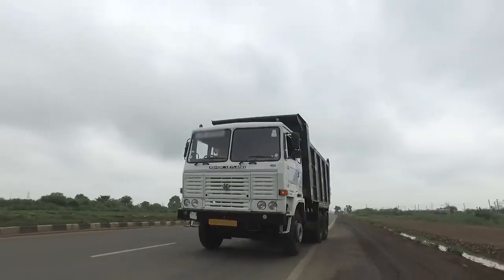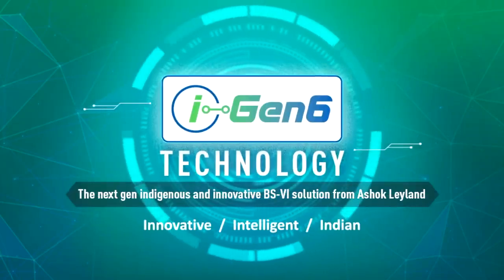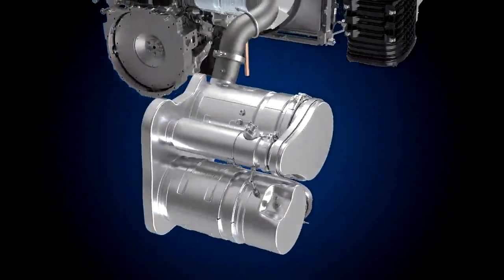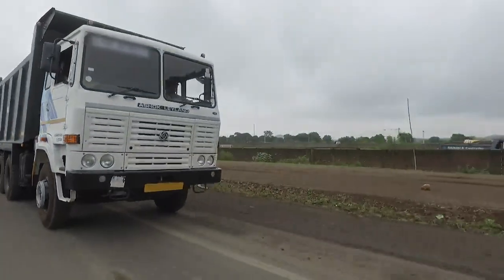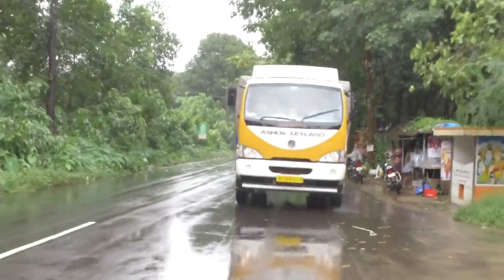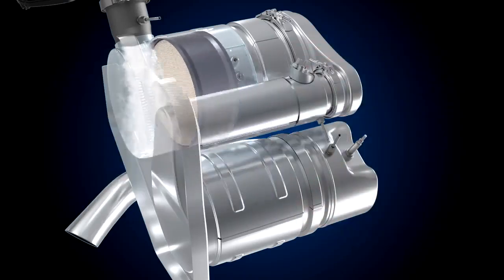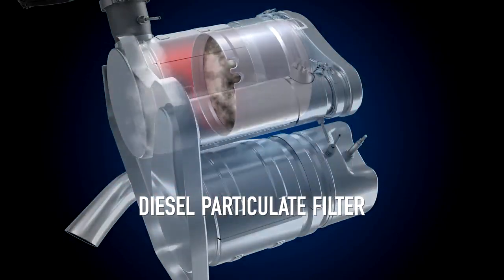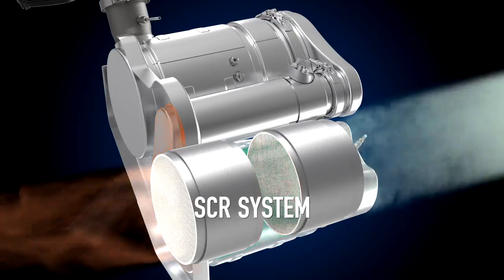Ashok Leyland's new range of BS6 vehicles are powered with iGen6 technology combined with a carefully designed exhaust after-treatment system called EATS, suited for Indian roads to deliver better performance, best-in-class driver comfort, and higher environmental safety. EATS has a diesel oxidation catalyst (DOC), diesel particulate filter (DPF), and a SCR system that work together to meet the BS6 emission norms.